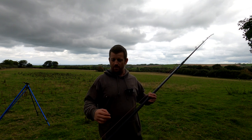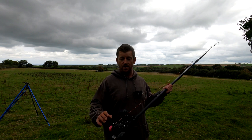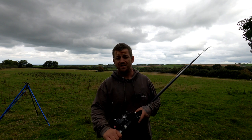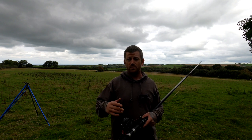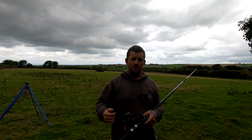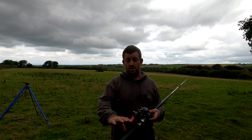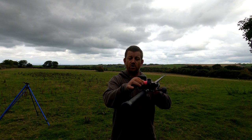Same setup as the other video, the first casting session. This is the second - not been out since. There's a few people that have commented on the casting. A couple have said I'm collapsing my right arm. There's comments about my stance, comments about the way I turn. I've had messages and a few comments. Someone else has basically said to me about how much movement is in the spool, left to right.